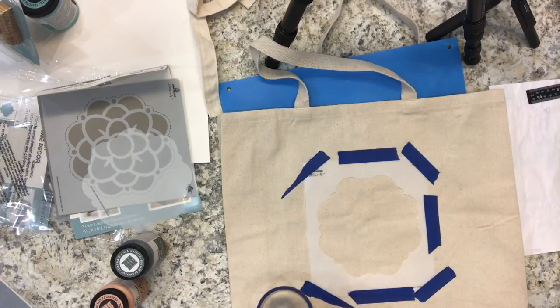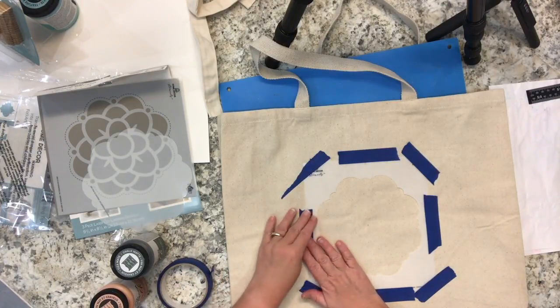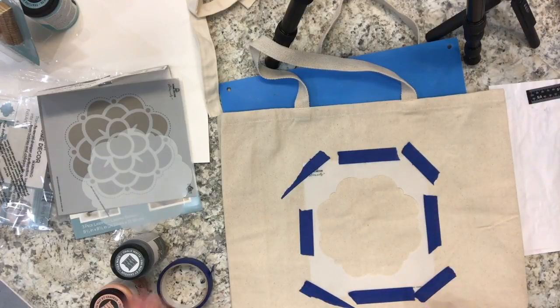As this is a tote bag made of raw canvas, I didn't see the need to do anything to it prior to adding the paint. Canvas and paint go very well together, so I didn't prime it or prep it. It's a tote bag so I'm expecting it will get used and washed, and I'm sure this paint will stick very well and wash well too.